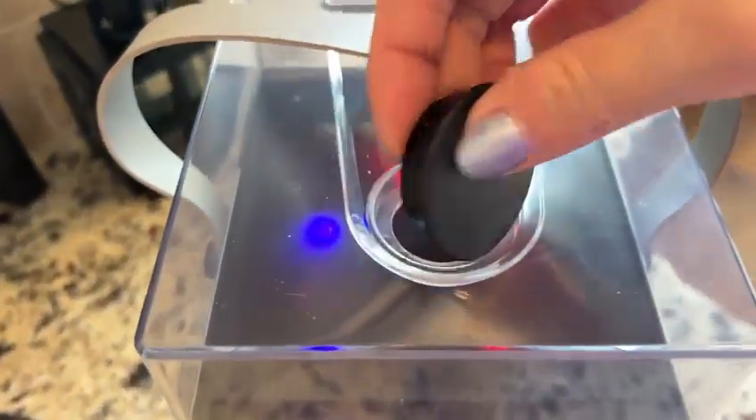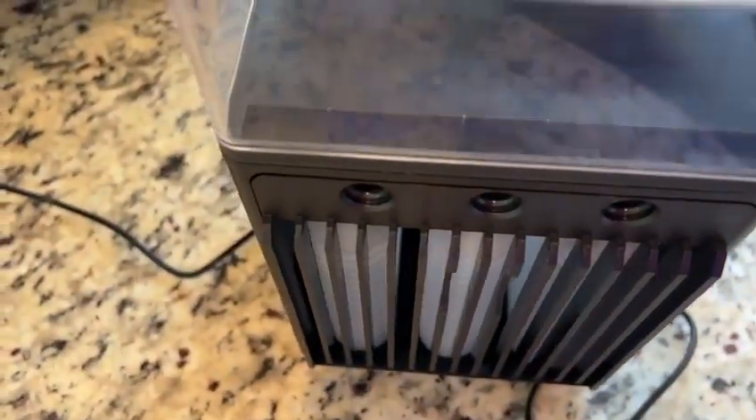Last but not least, here is the top that you can pop off if you want to fill it with water and freeze it to use the air cooling mode.